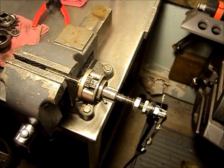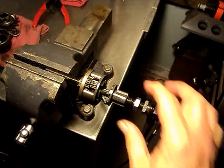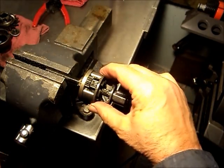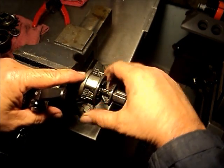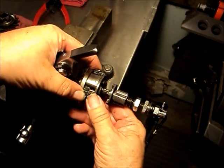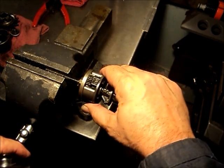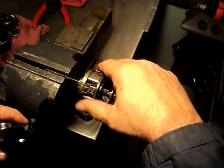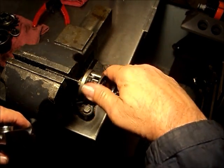Now we'll demonstrate this with the planet carrier in place. We shift to first gear and fully retract the clutch. The driver turns the ring gear, which turns the planet carrier. We have the large sun gear — the first one — engaged to the axle, while the other one is free to rotate. That gives us our low gear.